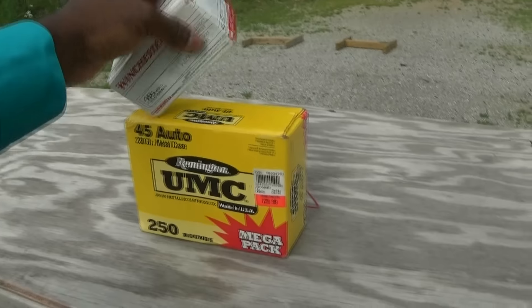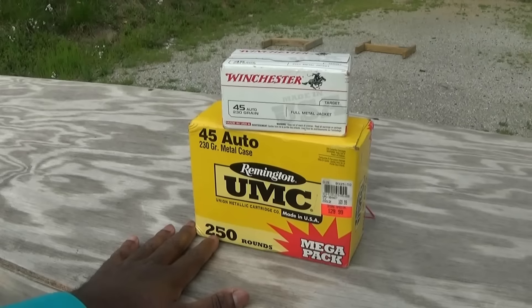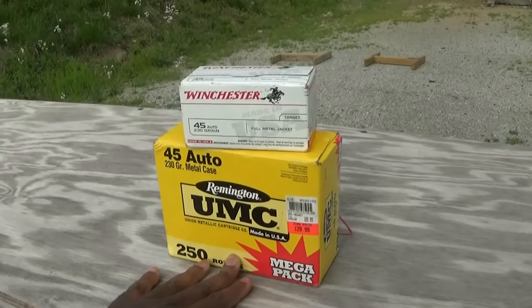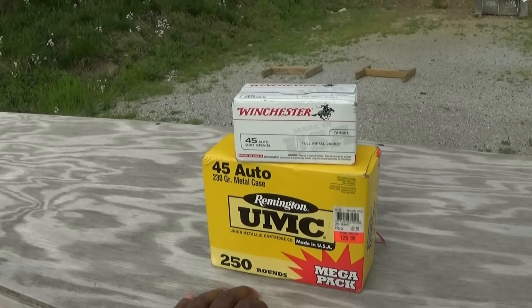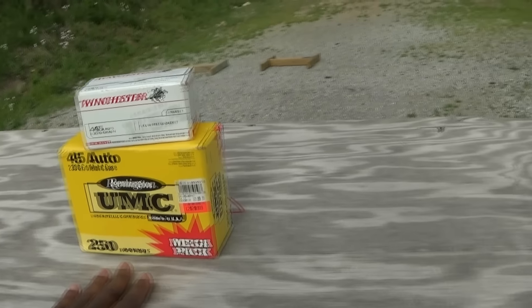This is the ammo I'm going to be using — Winchester and Remington. Pretty cheap, basically Walmart stuff, stuff you can find pretty much anywhere. I figure if you can run through this stuff, I should be okay. I don't run steel case ammo through my pistols, but I only use steel case ammo through my AK, so it's a little interesting dynamic there.